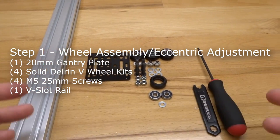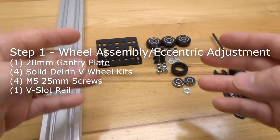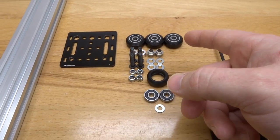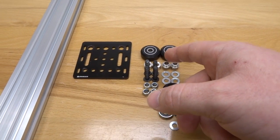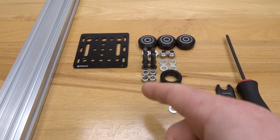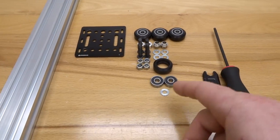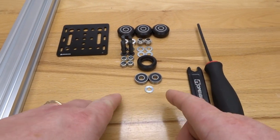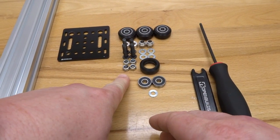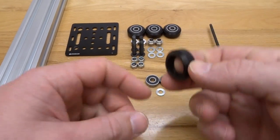On this first step we are going to be assembling our 20 millimeter gantry plate. What we need to gather for this step is four solid Delrin V wheels, two eccentric spacers, two 6 millimeter aluminum spacers, four M5 25 millimeter screws, four nylon hex nuts, four precision shims, and a wheel kit broken out subtracting the precision shim and nylon hex nut. These parts are all you will need to assemble the wheel.